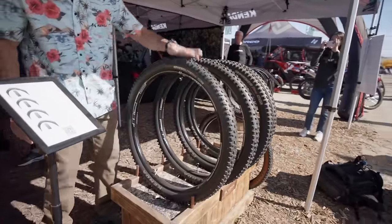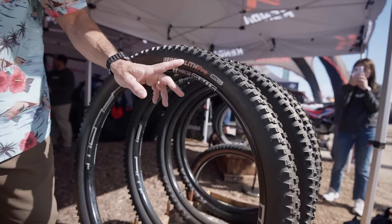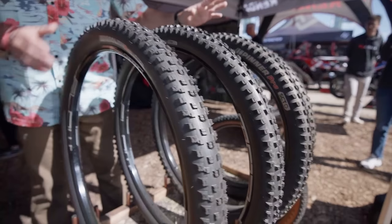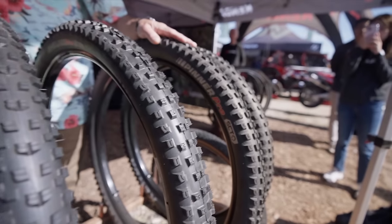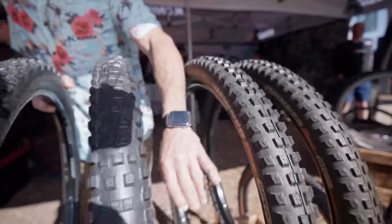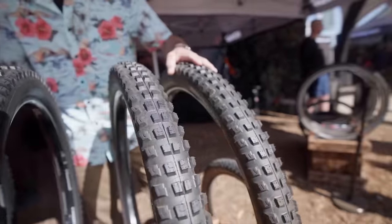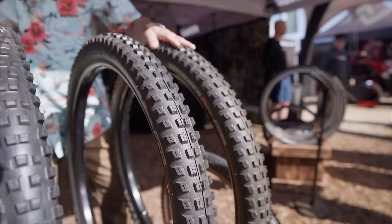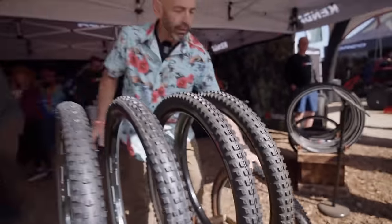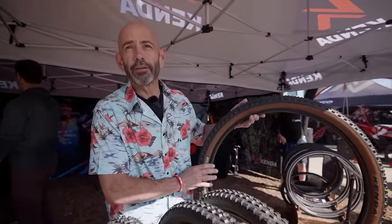This year we have the Regolith in a new casing with updated rubber — the Regolith ATC and Pinner. For the Pinner, we have a nice new light fast version for those downcountry bikes: Pinner Pro and SCT, very fast rolling. We also beefed it up — for the e-bikes and the big peddlers, the Pinner Pro ATC in a 2.6 version. And later this year you can get them in coffee sidewalls, so you can have your coffee and your tires.